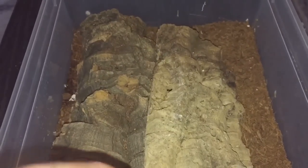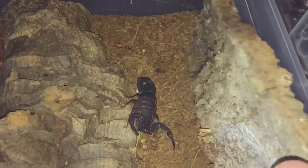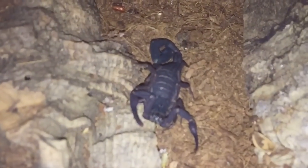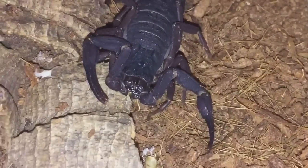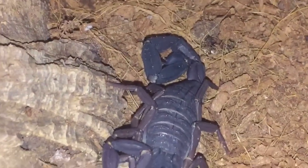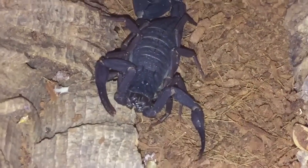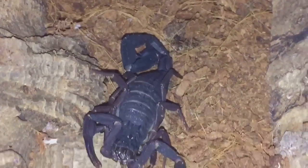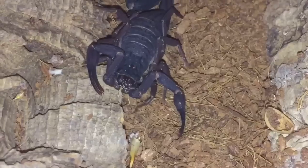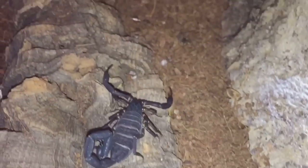I've taken the lid off, so let's just lift the cork bark. And there she is, just there, looking absolutely beautiful. I'll be giving her a feed today. As you know, I got some red runners yesterday, so I'll be taking out a red runner and let's see if she's hungry or not — here goes, everyone.